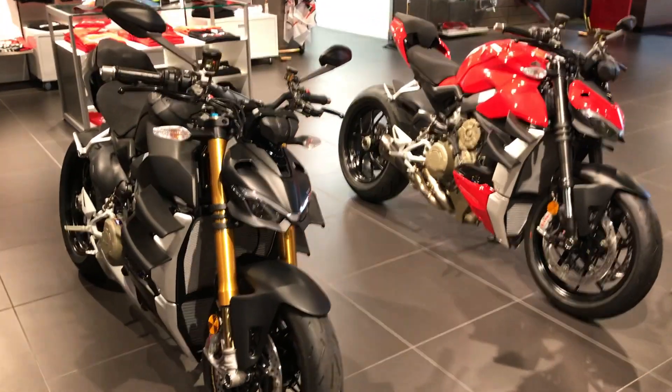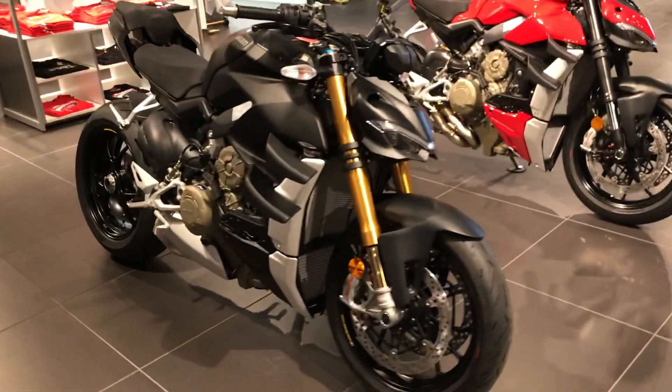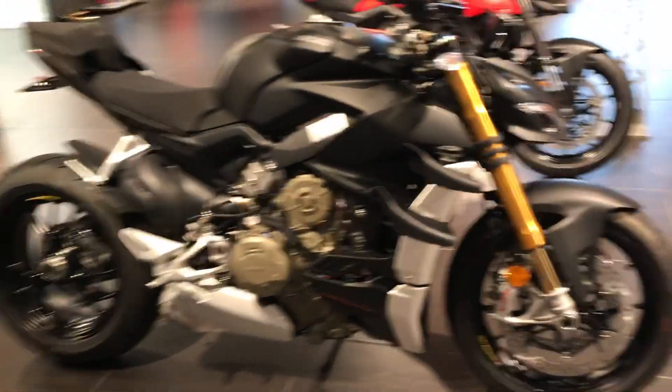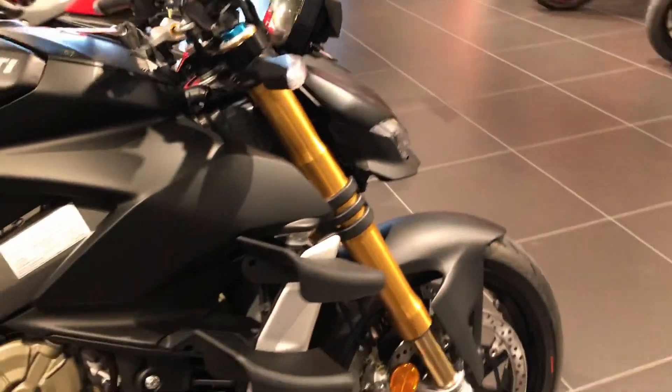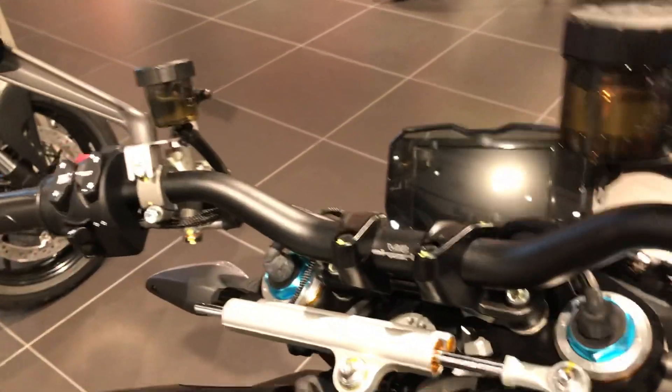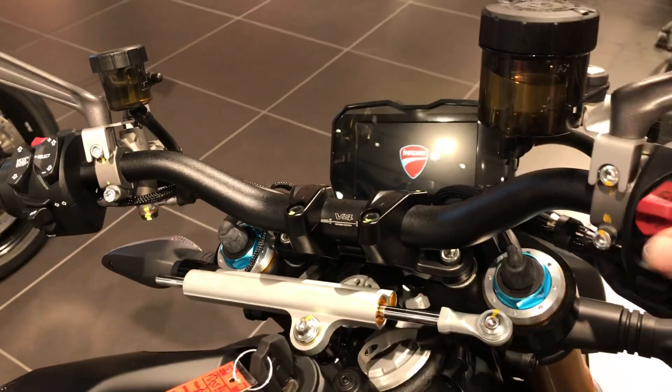Pedro, what's up man — this is Oscar with Ducati Sanford. Here are the two Street Fighters we have. Here is the stealth model with the Öhlins electronic suspension. I'm gonna go and start this one off real quick so you could hear it.